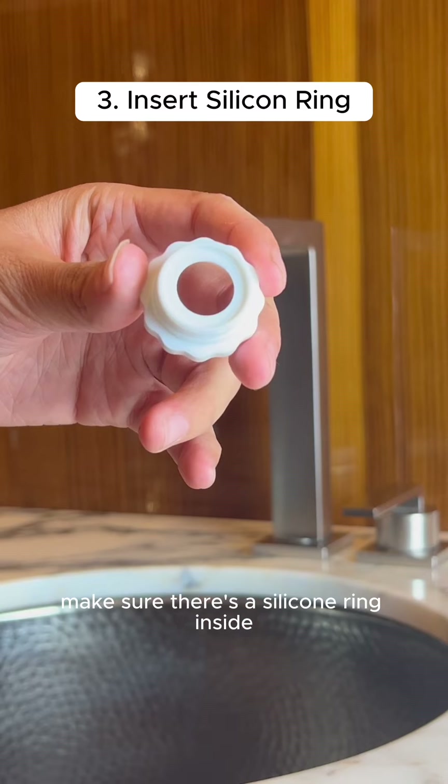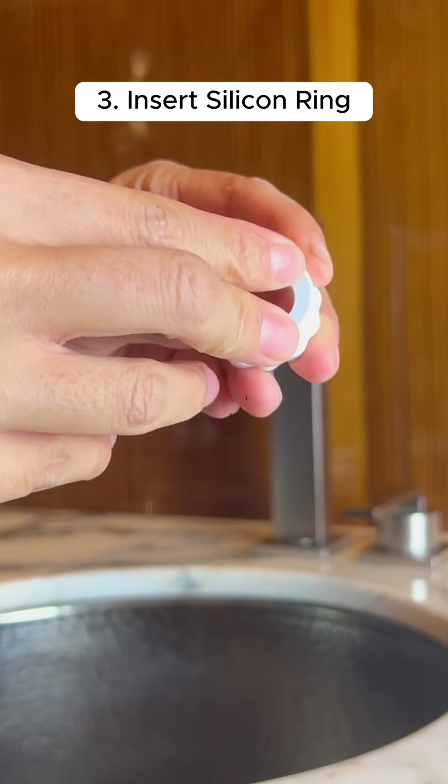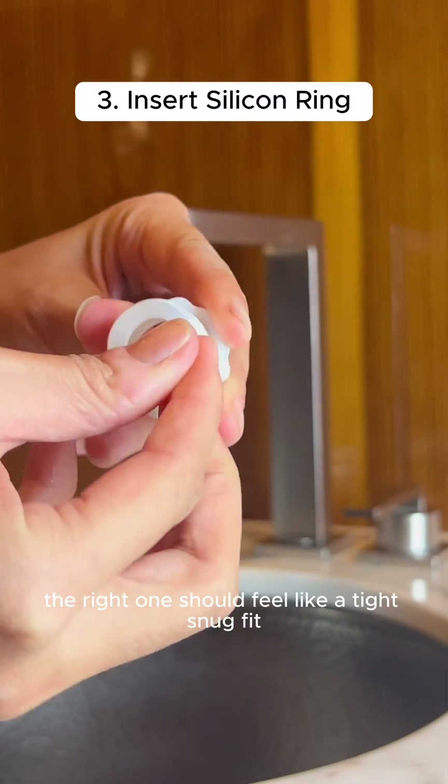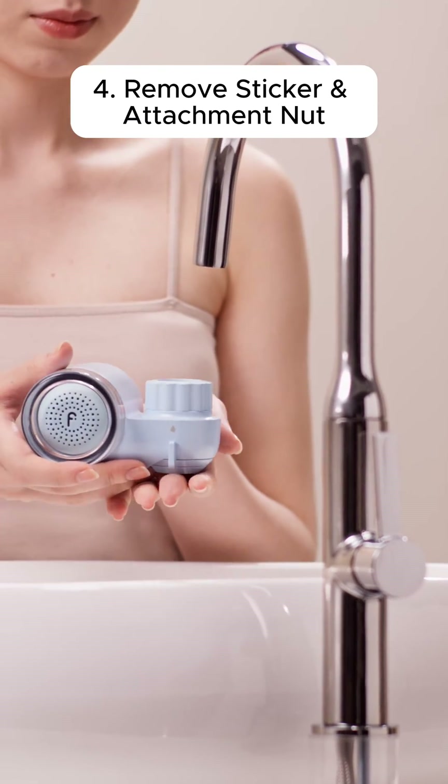After you've found the matching adapter, make sure there's a silicone ring inside. If not, insert one. The right one should feel like a tight, snug fit. Remove the sticker and attachment nut of your Filter Baby system.